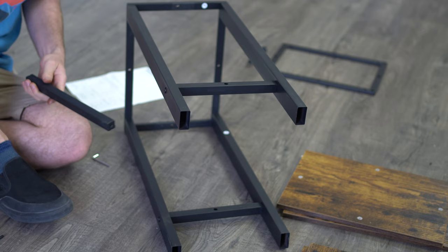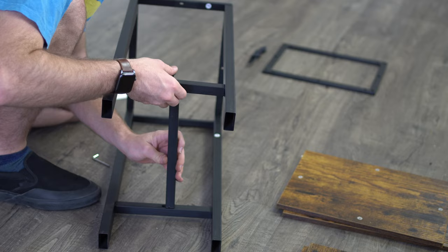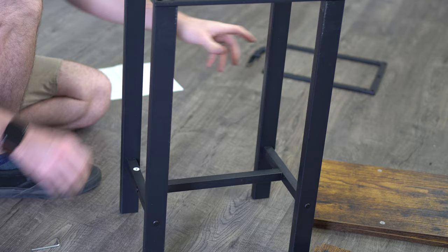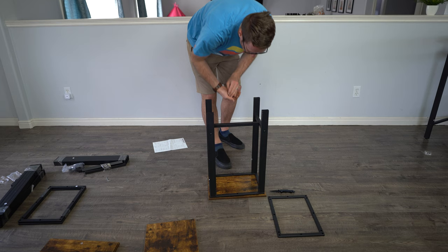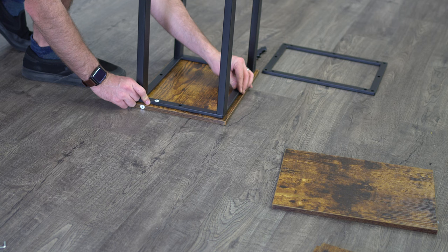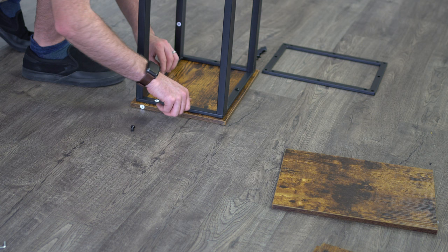Step four is the crossbar M — same kind of thing. Place it in there and you're going to be connecting L to M. Last step: placing the seat upside down and screwing it in with all the smaller screws, just like you did with the table face. Line up the screws upside down — it's very simple. Hand screw it as tight as you can, and then once you're done, make it tighter with the Allen wrench.